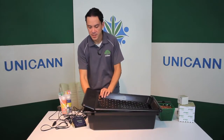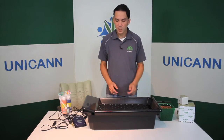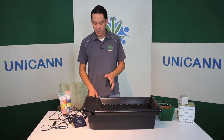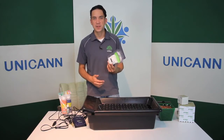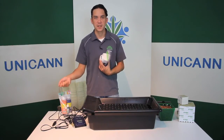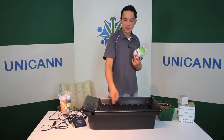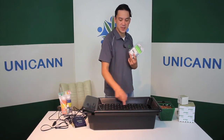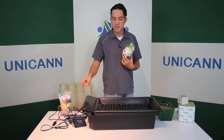This just sits inside of here like that. One thing you're not going to need is a timer — you don't need a timer like you do with most systems because this is just plugged in and it's constantly running. It'll be constantly pumping the solution all the way down to the roots so the plants can get the nutrients that they need, and it runs back down continuously.